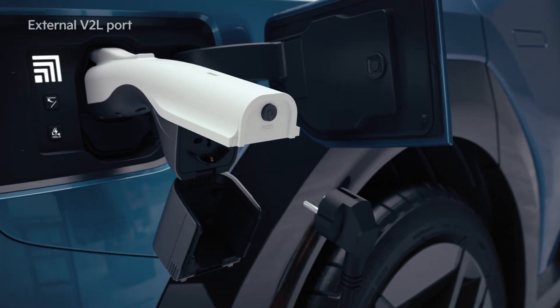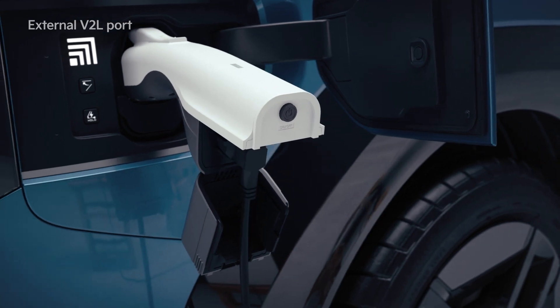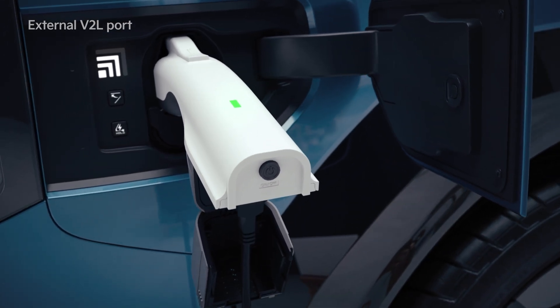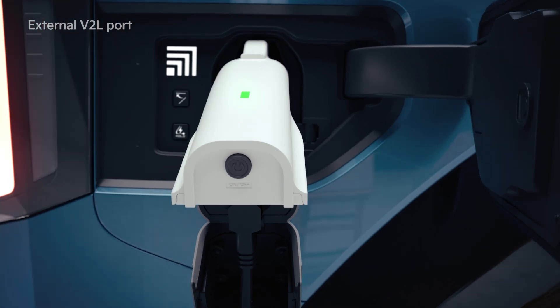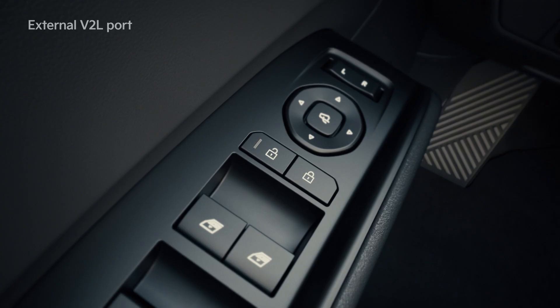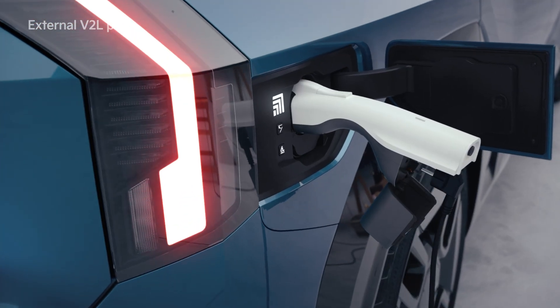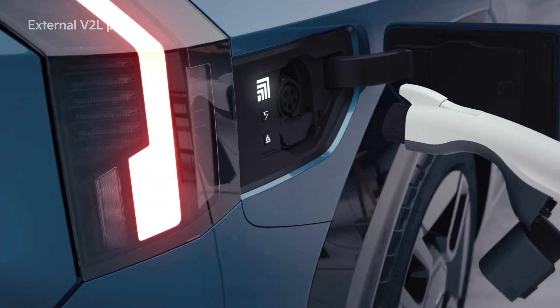Open the outlet cover of the V2L connector and connect the household appliance to the outlet. Press the switch and check whether the light is on. If you're finished using it, press the switch of the V2L connector to turn off the light. Press the unlock button of the vehicle door and unlock the charging door to disconnect the V2L connector.